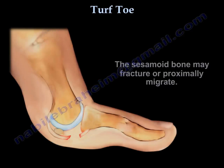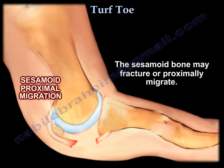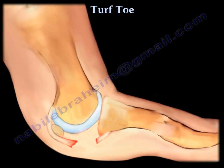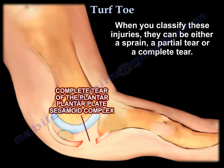The sesamoid can fracture or proximally migrate. You may have an occult fracture of the proximal phalanx. When you classify these injuries, they can be a sprain, a partial tear, or a complete tear.